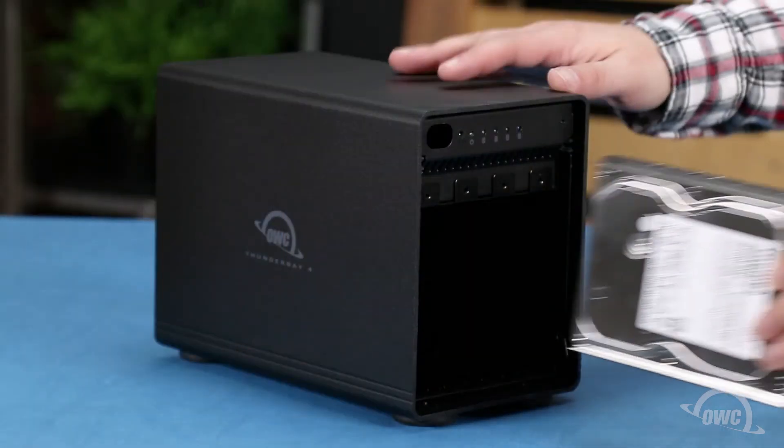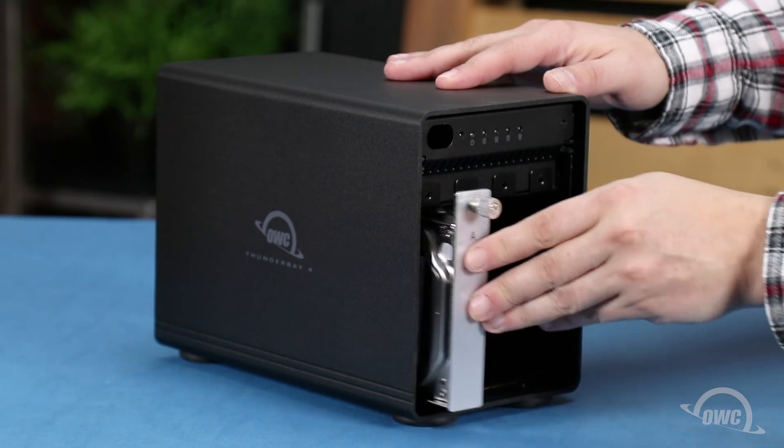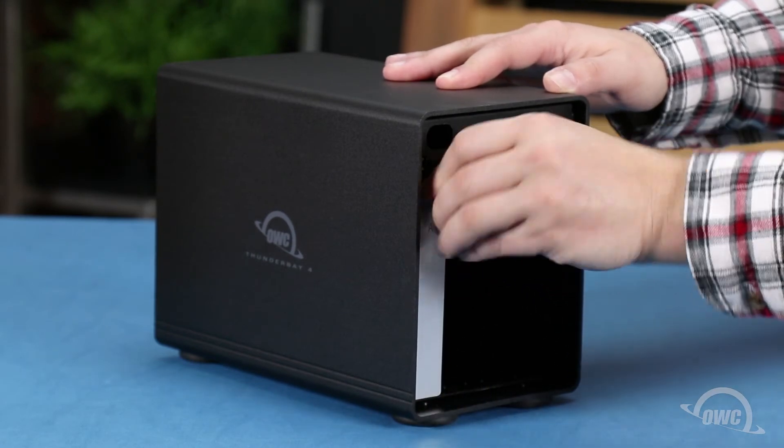Once you've secured all the drives in the trays, you can slide the trays back into their respective slots and secure them by tightening the thumb screw.